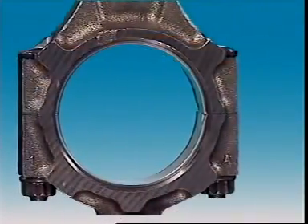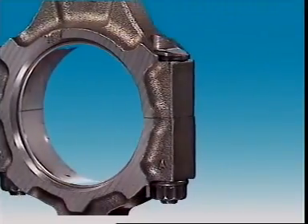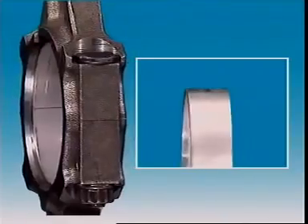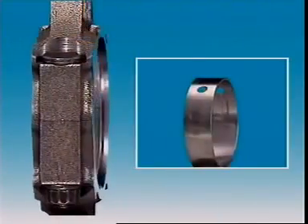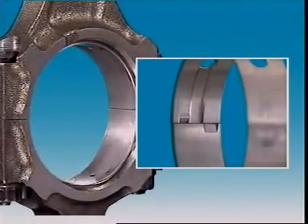These precision inserts have a steel back with a very thin layer of bearing material bonded to it. The bearing material is an alloy that can include metals such as tin, lead, aluminium, and copper.